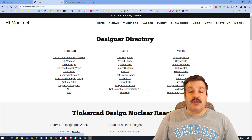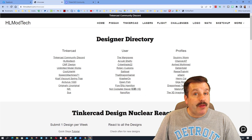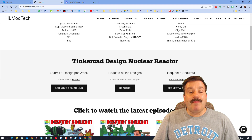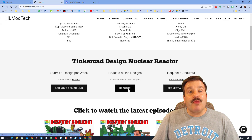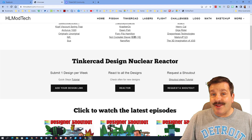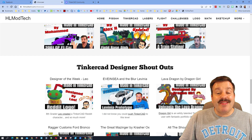Don't forget the designer showcase — this is the designer directory, a fantastic place to keep up with your favorite designers. If you would like your profile on the list, you can use that same messaging tool to share it with me. Down below we have the amazing Tinkercad nuclear reactor — it is so cool. You can submit a design link using this. If you need a tutorial there is a button, you can react to everybody's designs, and here is how to request a shoutout if you want steps — of course there is a tutorial.